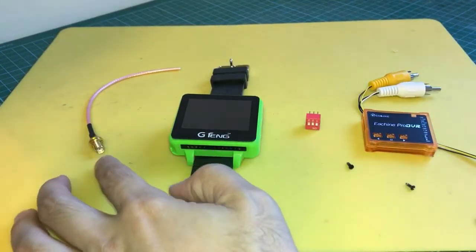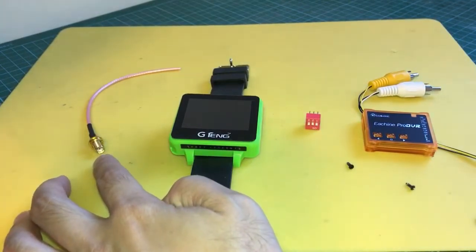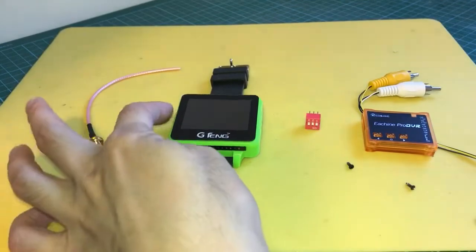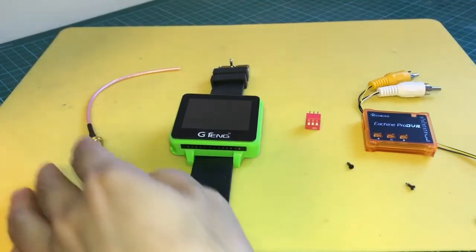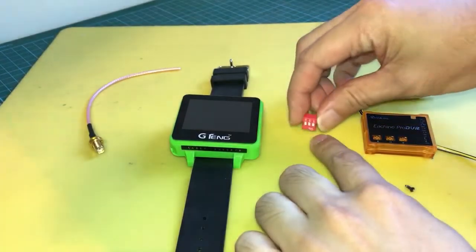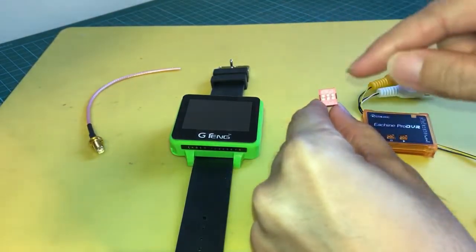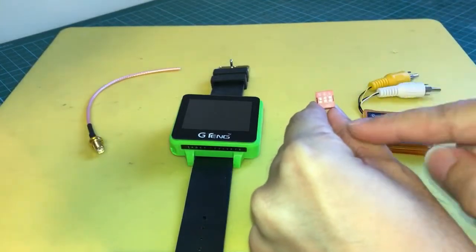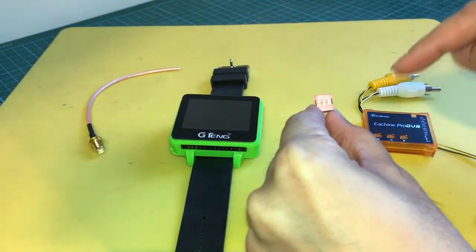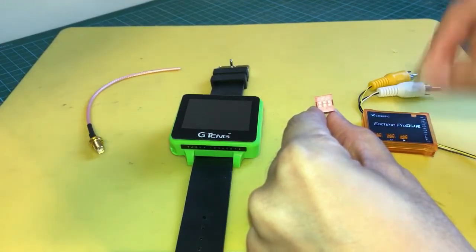Over here I have an SMA plug, which allows me to hook up an external antenna instead of using the short antenna that comes with the watch. And here I have a three-way dip switch — flipping the individual switches will allow me to power the DVR on and off, as well as to set the DVR modes for either playback or recording.